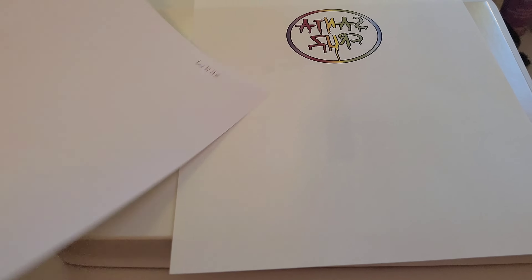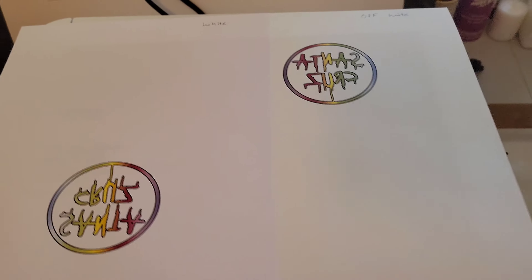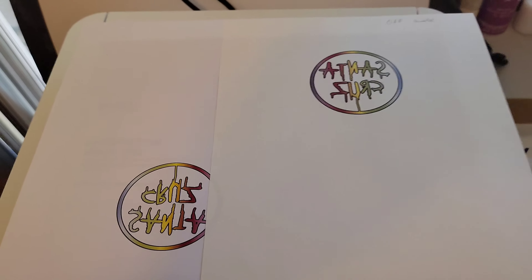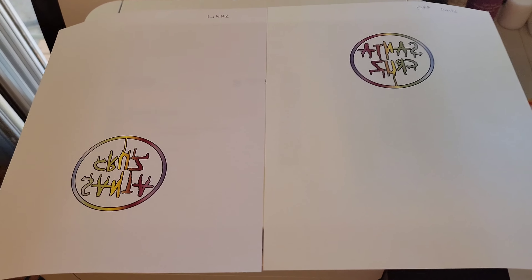This is the white one printing now. You can see the difference in the colors just as we had them originally — there's the white and then the sort of off-white one.